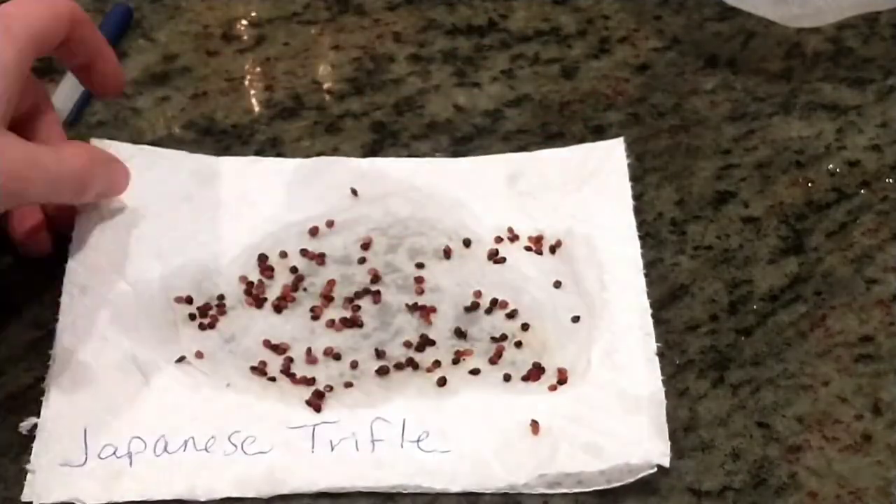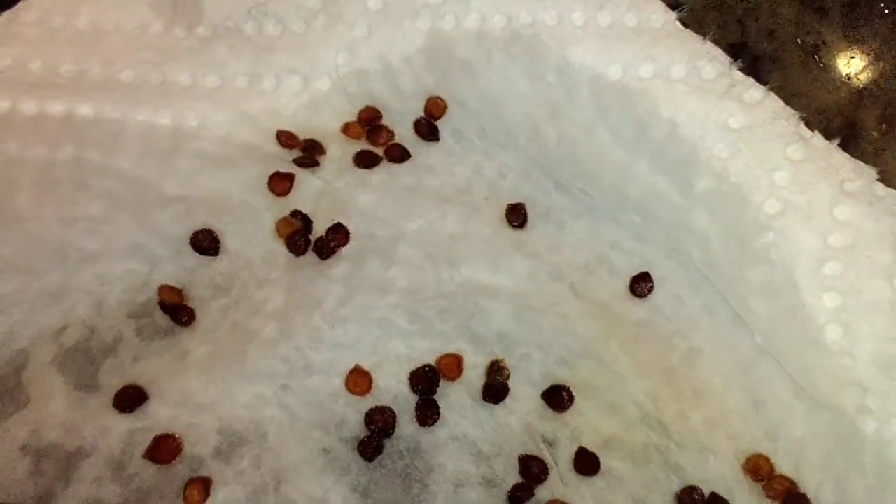Remember, this footage is from fall of 2021. I had no clue if these would work or not. I was trying to capture the variety of colors these Japanese trifle seeds became after such a long fermentation. Yikes. I hope they're still viable.